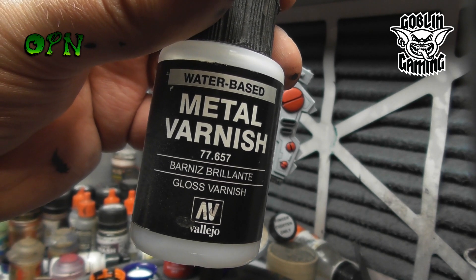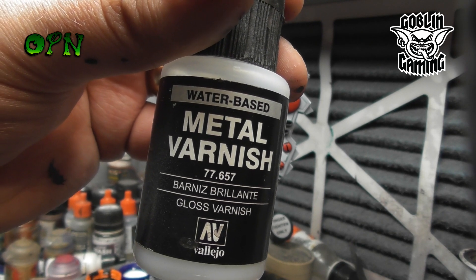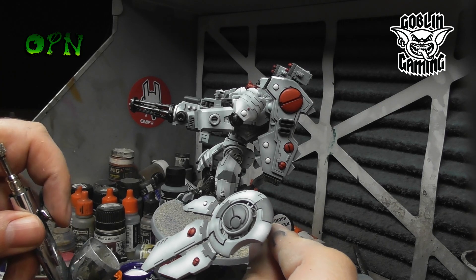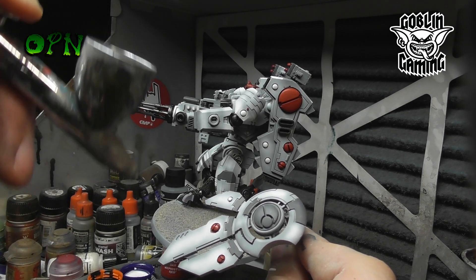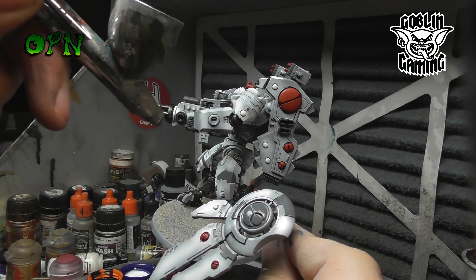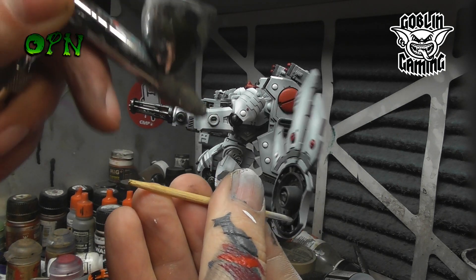Now we're going to gloss varnish the Riptide. This is going to do a few things — first and foremost it's going to make sure that the paintwork is thoroughly protected. Secondly, it's going to add a high sheen finish to the miniature that's going to help our pin wash flow nice and smoothly into all of those nooks and crannies and recesses of the miniature.